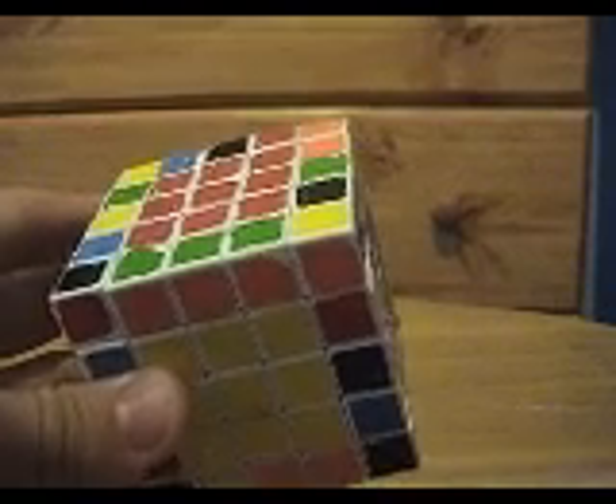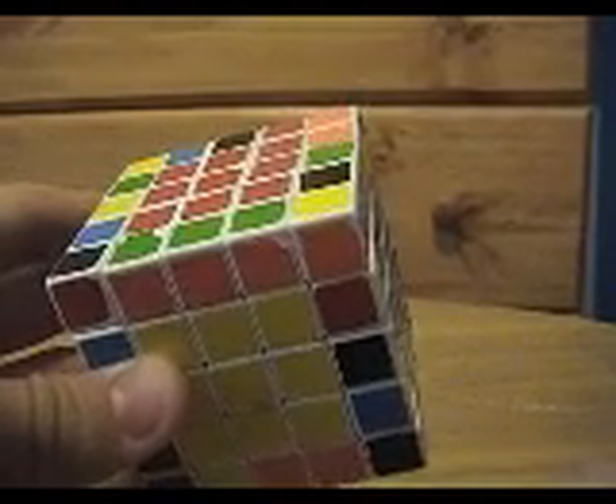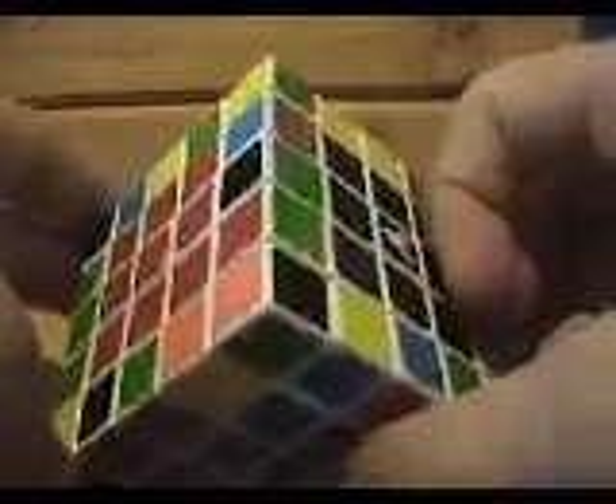And now you only have to do that with 11 more. But don't worry — it goes pretty quickly after you get used to it. That was just a long-winded explanation. I hope I was thorough enough. So now let's do another one.